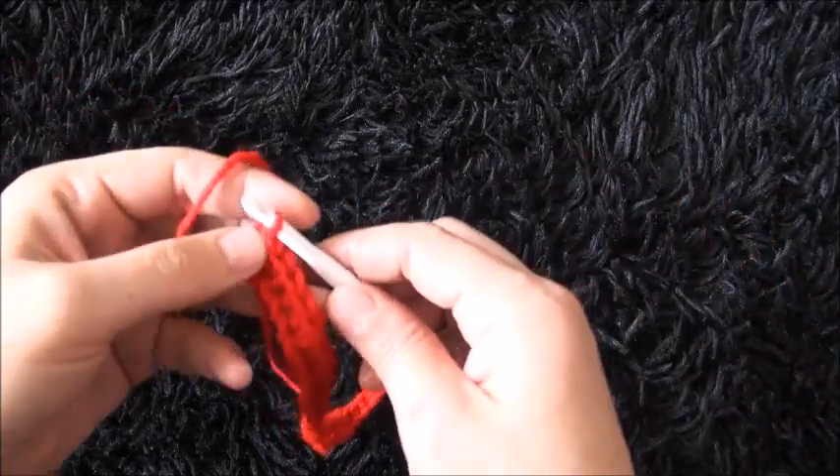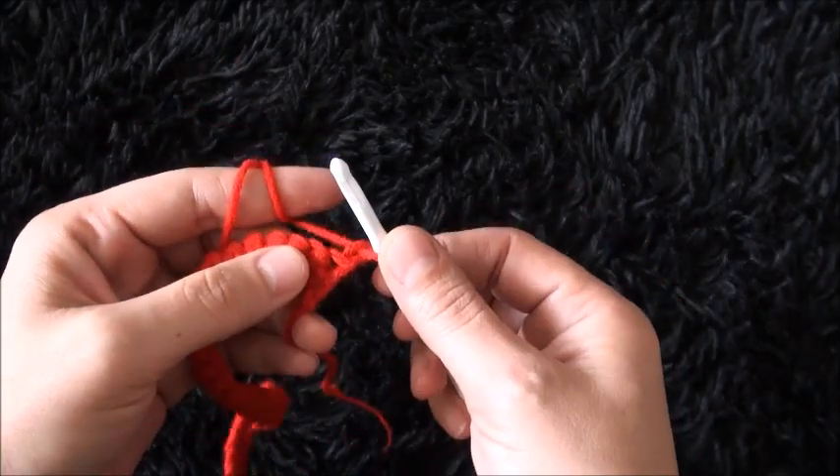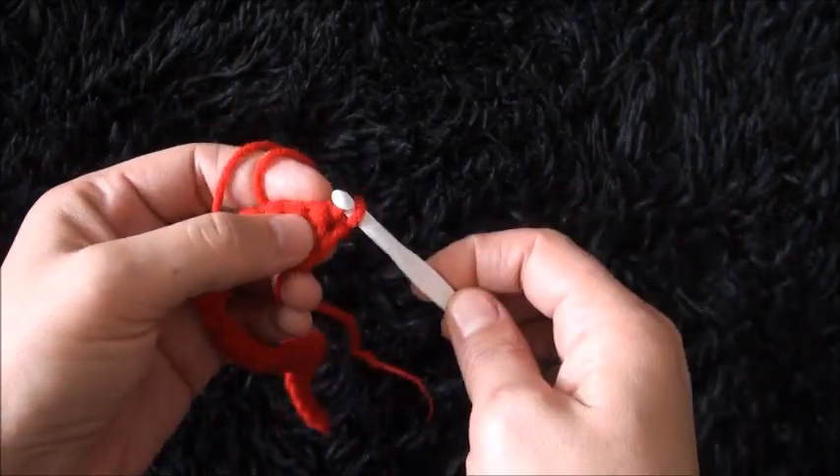For row 2 I'll turn my work around, then I'll chain 1. On the second chain from the hook I'll make 1 single crochet.